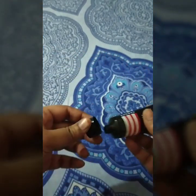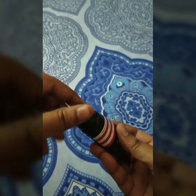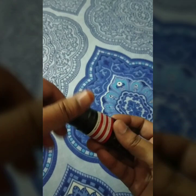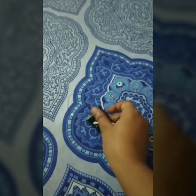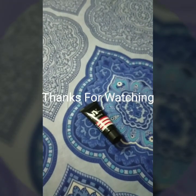I think you all should give this product a try and you would be happy using it. I hope you find this video really helpful. Please do subscribe to my channel and like the video if you liked the content. Thank you, bye!